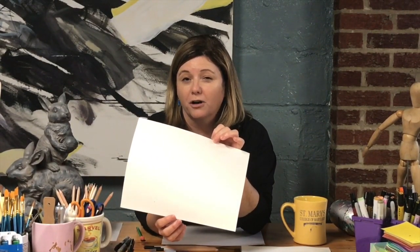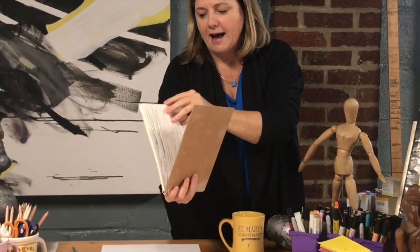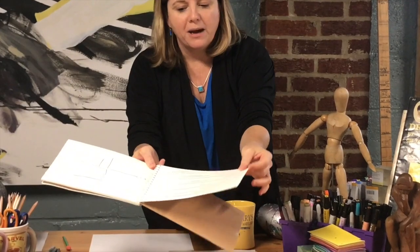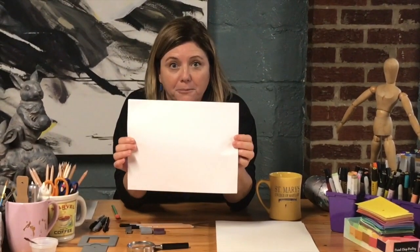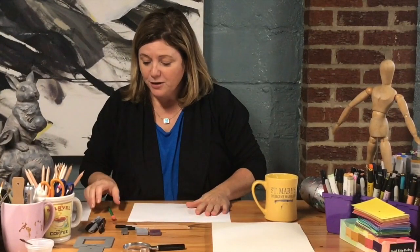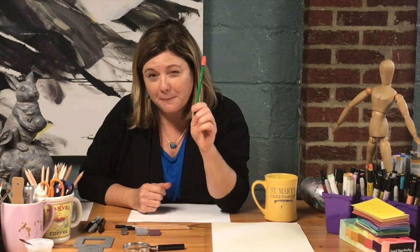You've probably used art paper in school in your art class. I also have a bunch of sketchbooks — here's one with watercolor paper that's super thick, and we might use a little bit of that. But the first five drawings — five ways you can express yourself — will be on regular paper. You also need a pencil. Does everybody have a pencil at home? Try to find one.